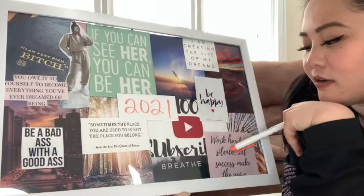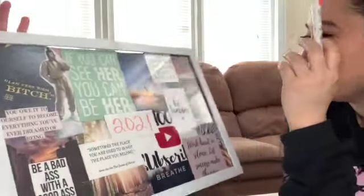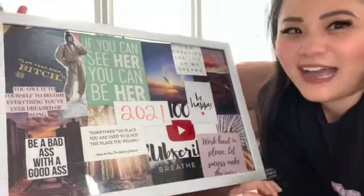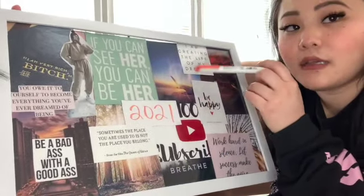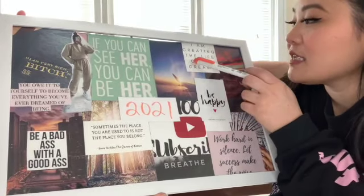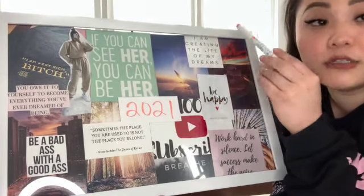It says 'Work hard in silence, let success make the noise.' Be happy — because most of the time I'm very depressed. Everybody has their own monsters; you're not special. I'm going to try to be happy, focus on my mental health, and not be a fire-breathing dragon wherever I go. This one says 'I'm creating the life of my dreams' — which goes with the money, the work, and being happy.